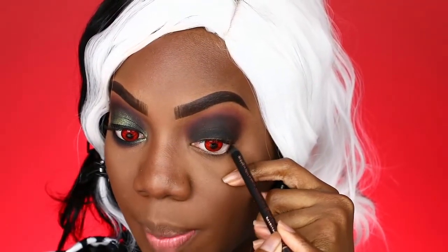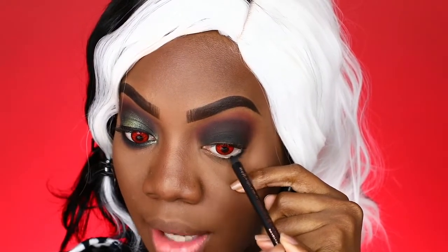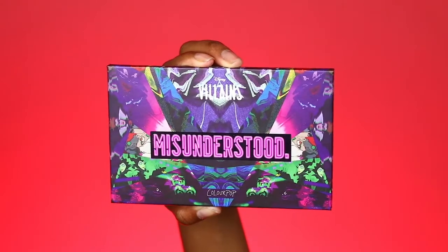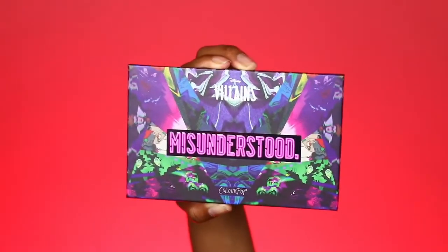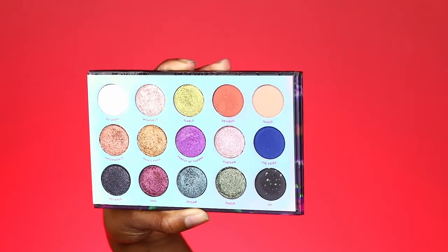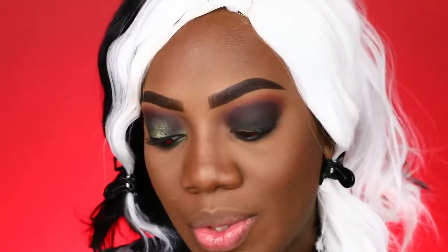I'm going to line my lower lash line with the Pixie Eyeliner in the shade Black Noir. Then I'm taking shade 101 from the Disney Villains Palette by ColourPop — I think this is so cute because 101 stands for 101 Dalmatians. I'm using this shade to smoke out the lower lash line.